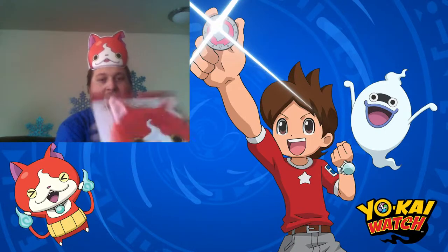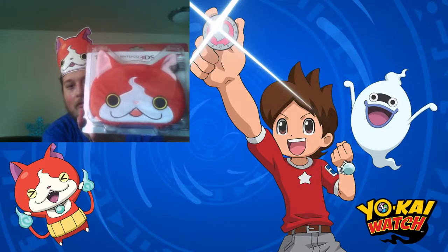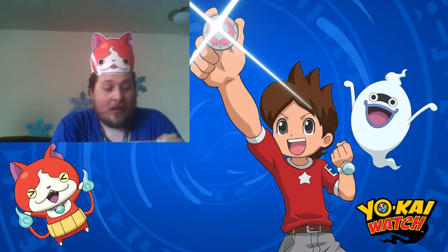It is a 3DS case of Jibanyan. So I'll be opening this up and showing it off. Hopefully I can get this open without hurting myself and without needing to get scissors.